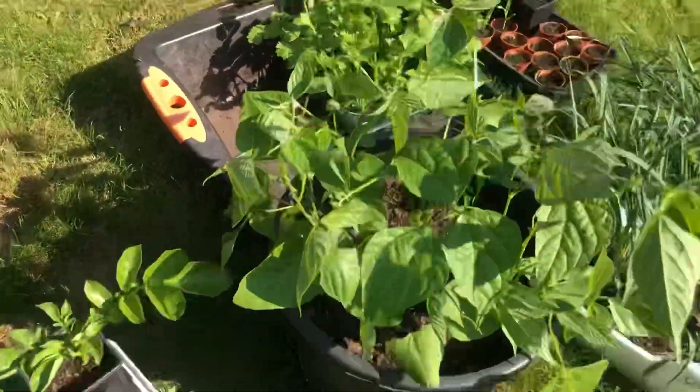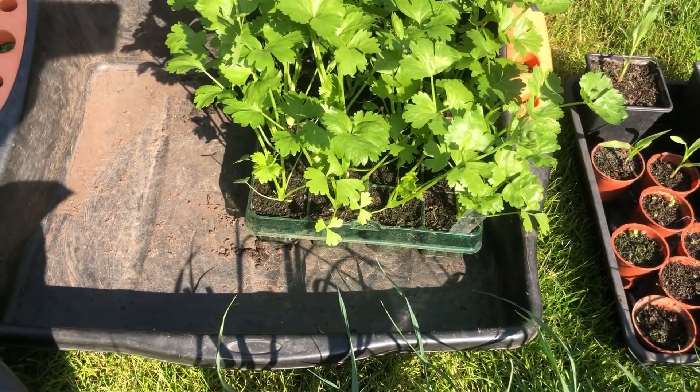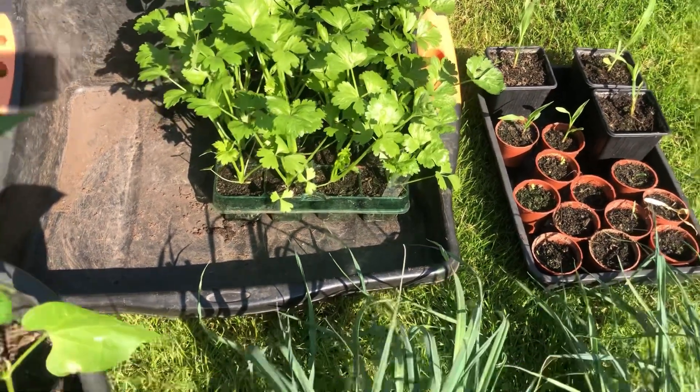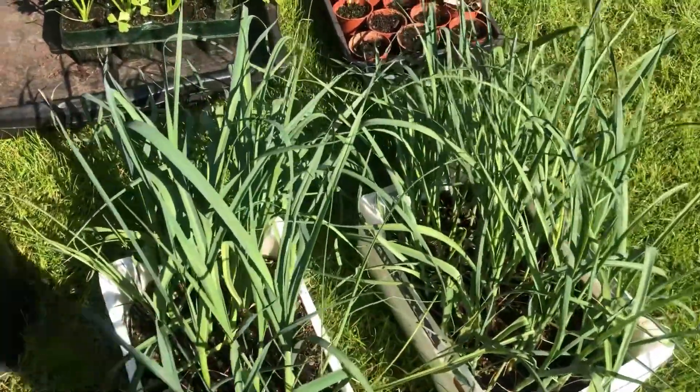Over here I've got some celery which is probably going to go out today or tomorrow. I'll see how much space I've got, because I might have to dig my onions up — they're not looking very good at the allotment either. I'm having quite a few problems this year. I'll show you what's going on with my onions.